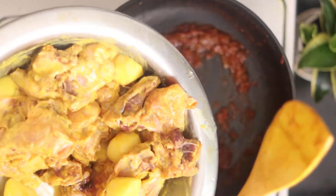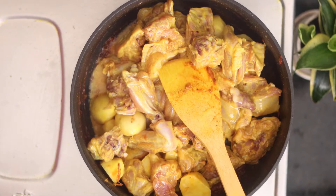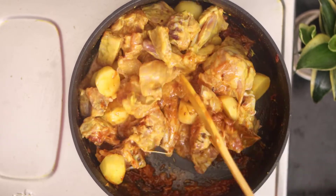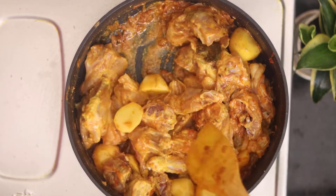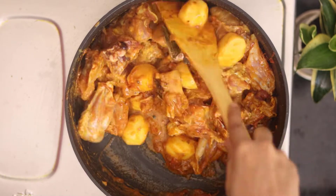Now we will put the chicken and aloo into the pan. We will put the flame on medium stage. We have also added a little water. Mix it well with the sauce.